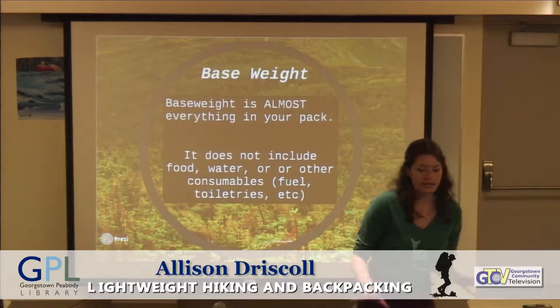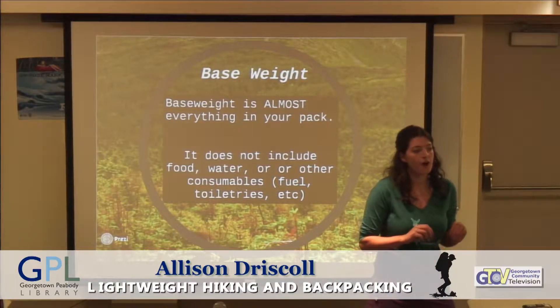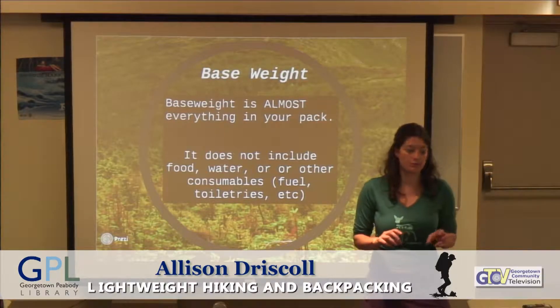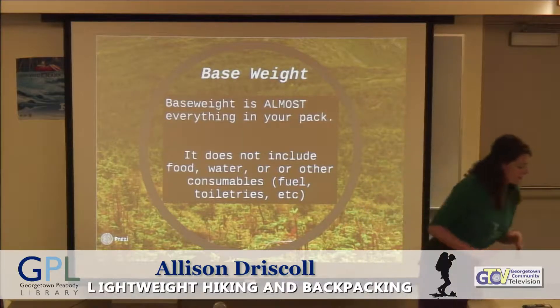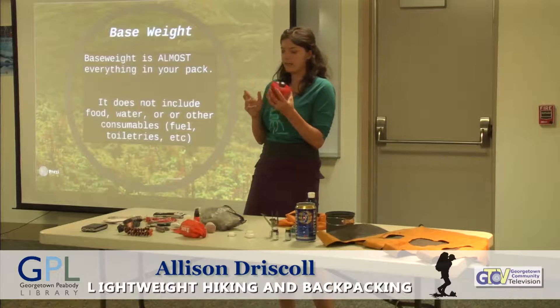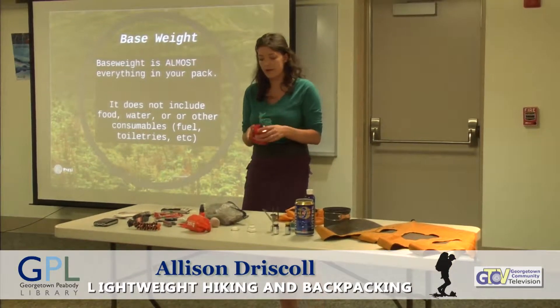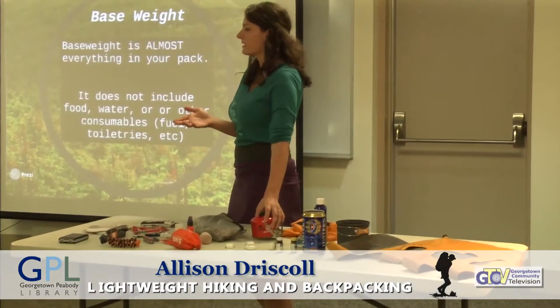So, one definition I want to explain is base weight. Base weight is almost everything in your backpack. It's not going to be consumable, so you don't include food, you don't include water, other things like fuel. If you're using a fuel canister, it varies — at the beginning of your trip it's lighter, it's heavier at the end when you use it. Same thing with sunscreen or bug spray.